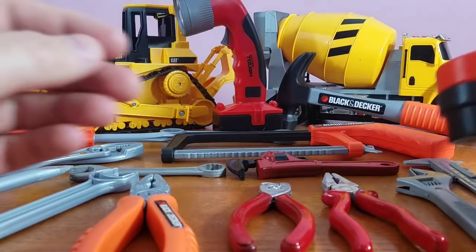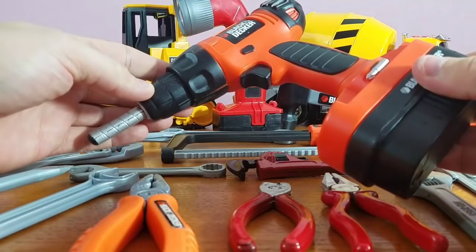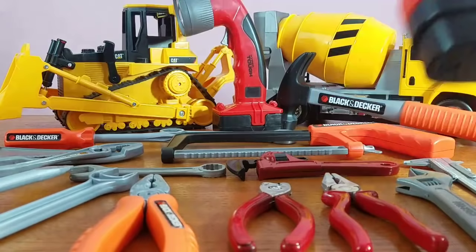Now let's take a look at our drill — this thing actually works! Check out our drill, you ready for this? Pretty cool drill, huh? This baby can almost screw in a screw, but it is a toy — it's not real.